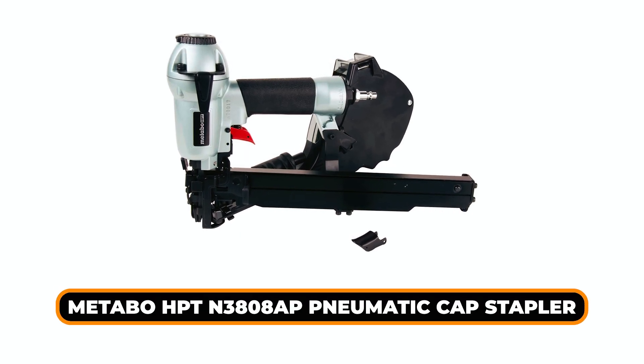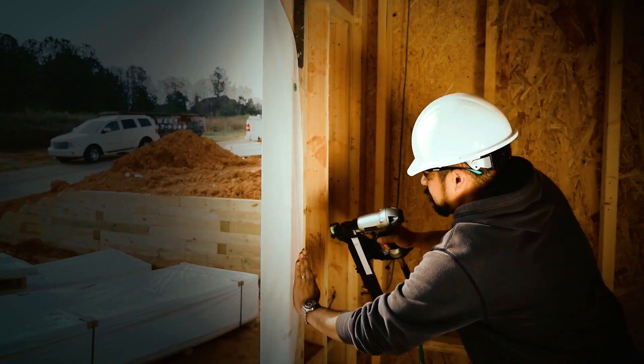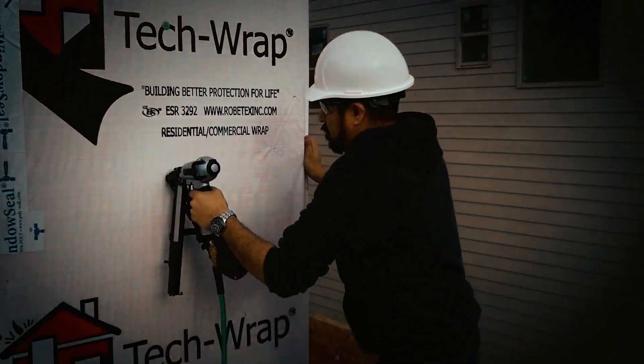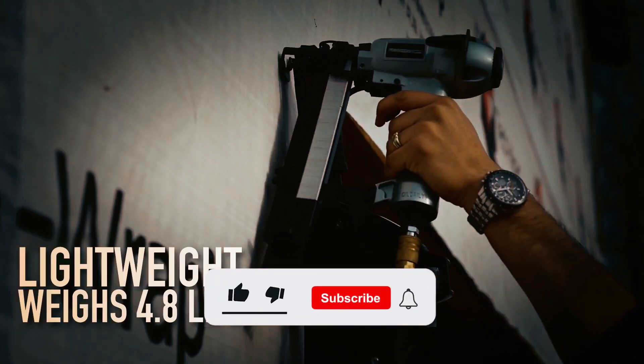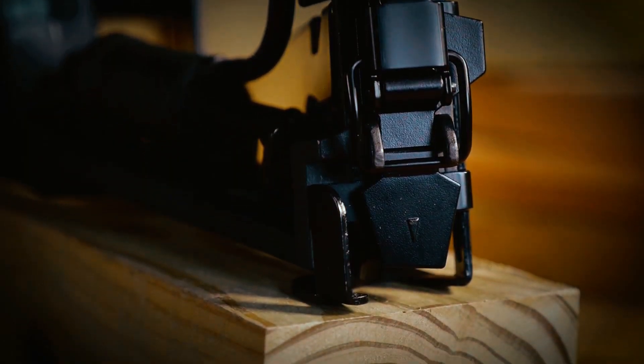Metabo HPT Pneumatic Cap Stapler. The Metabo HPT Cap Nailer is a great tool for roofing felt, foam insulation, and house wrap applications. It's lightweight at only 4.8 pounds and has an ergonomic design that allows for long periods of continuous use.